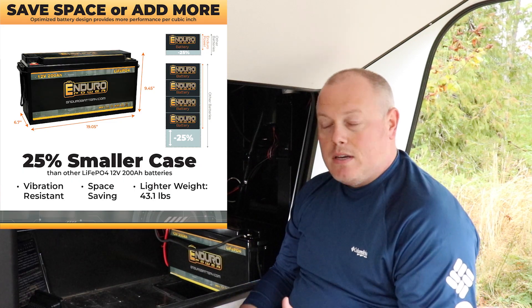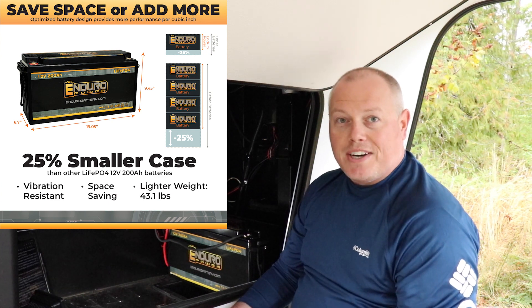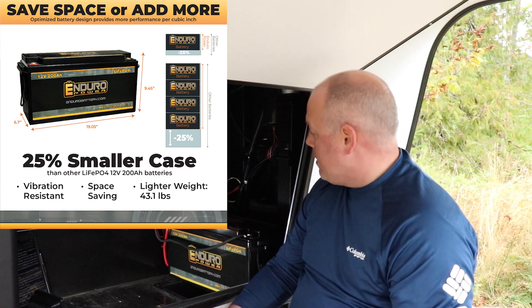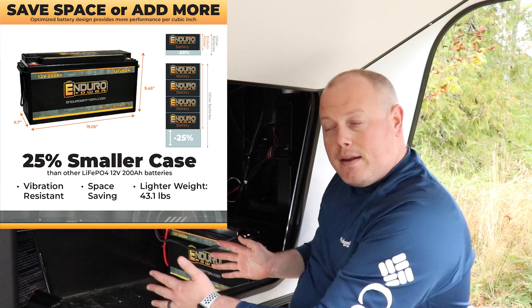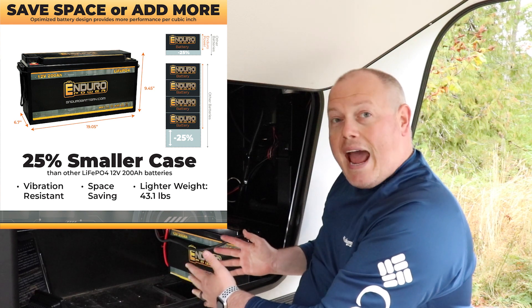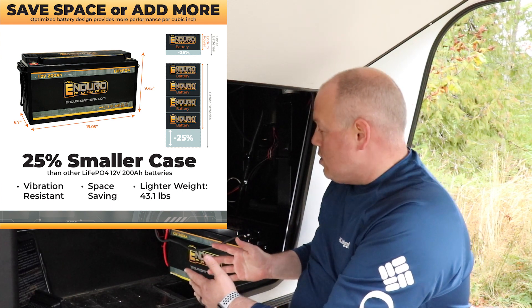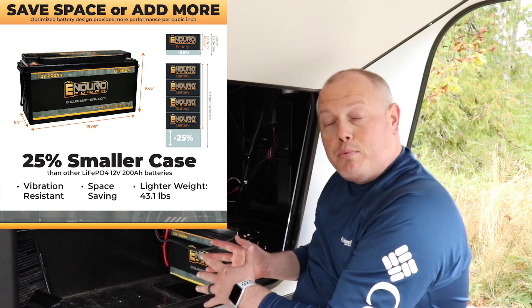There are several reasons why we chose Enduro Power batteries over some of the China Direct brands or the big brand battery that's out there. One of the big ones for us was space savings. The Enduro Power batteries are made with a 25% smaller case than other lithium batteries on the market. Right now we just have the single 200 amp hour, but in the future if we decide to expand our battery bank to two or maybe three batteries, that 25% smaller footprint adds up — and that's massive for us.